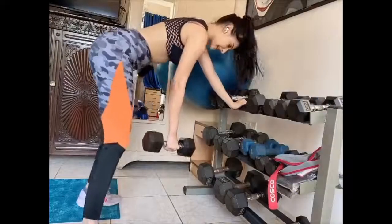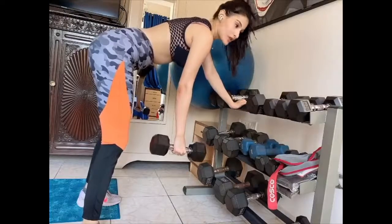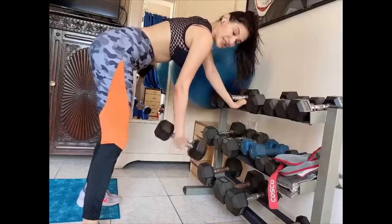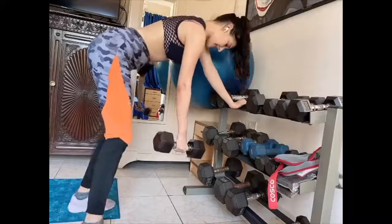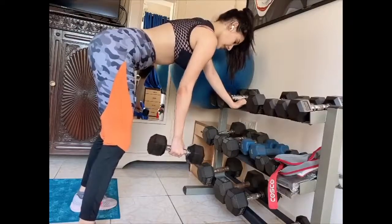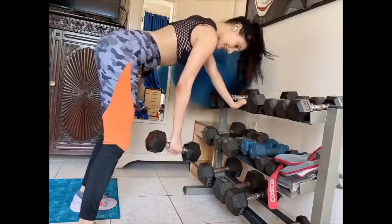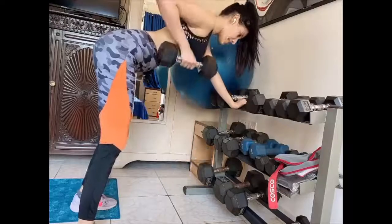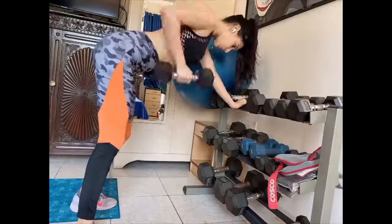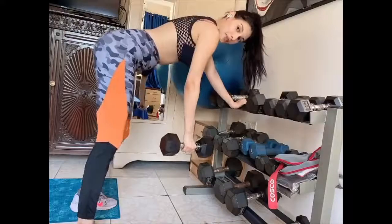Okay guys, so the next exercise we're going to do is rowing. This is going to focus more on your back but you are using your arm. As you can see I have a lot of weight here, but you can use any weight you have lying around the house. I'm using 6 kilos. Feet are planted firmly on the floor, knees slightly bent, chest absolutely parallel to the floor, back sort of flat — and just pull up and squeeze your shoulder blade. That's 10 reps for me on one side.